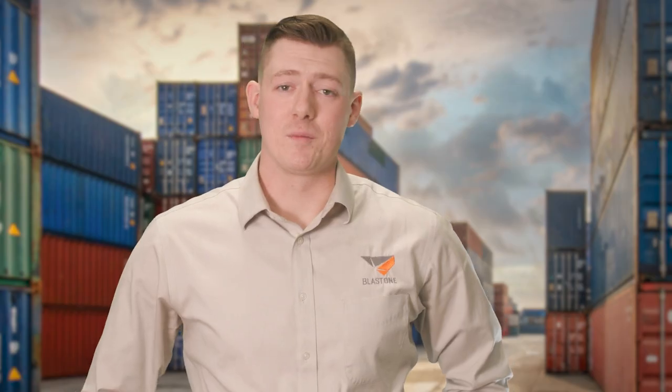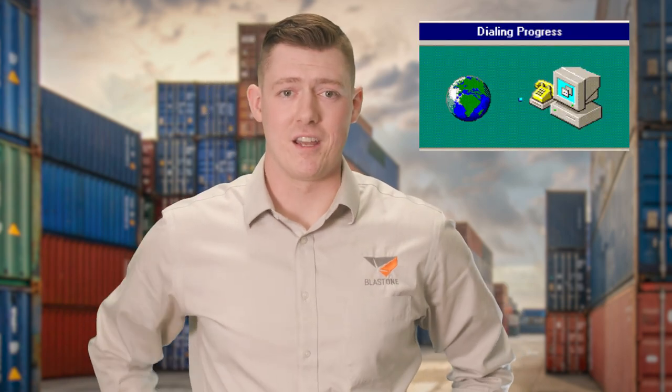Coming up next. Welcome to this week's Primed Insight. Remember this sound? That's the sound of the internet back in the 1990s before cable and wireless routers. You connected your phone to a modem and waited patiently for the data to slowly drip into your computer screen. It was tedious, but no one really complained because we all just assumed this is the way it had to be.